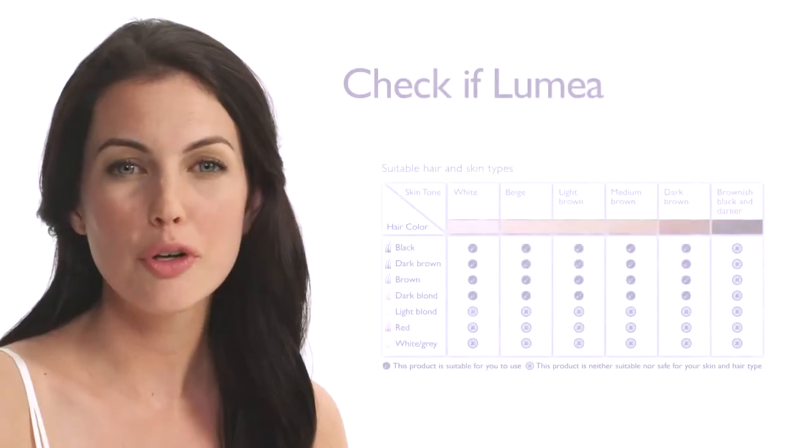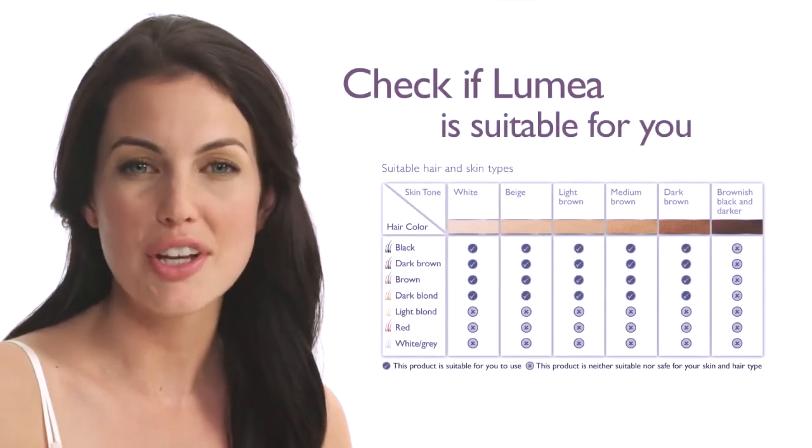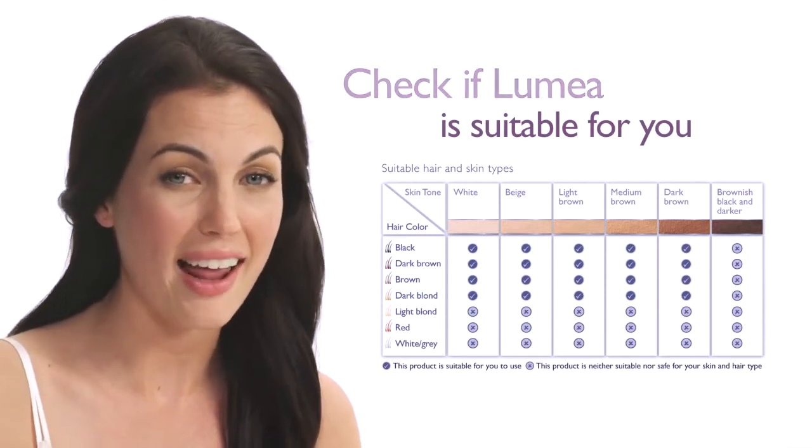Hello, I'd like to show you how easy and simple it is to use the Philips Lumea Precision with Intense Pulse Light Technology. Before you use Lumea, please make sure to check whether it's suitable for your personal skin tone and hair colour.